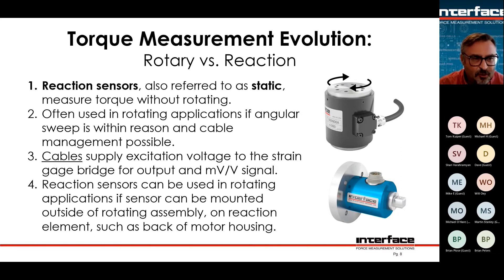Any kind of rotating system that doesn't rotate very far can use a reaction torque sensor. You can also use a reaction torque sensor to react the torque of something that is rotating. Imagine holding a motor housing in your hands and turning it on — the housing would try to spin in the opposite direction of the shaft. If you mount the housing of a motor, gearbox, pump, or anything that spins, and react the torque at the housing, you can use a non-rotating sensor to measure rotating torque.